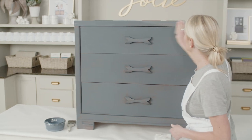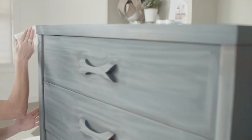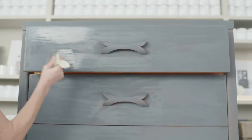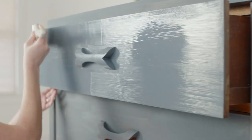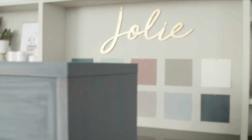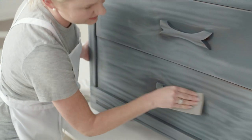Once dry, lightly sand away any unwanted texture before moving on to the next coat and wipe away the dust. Apply additional coats of paint in the same way as before until you have adequate coverage, allowing each coat to dry completely before applying the next and sanding between coats if necessary. Don't sand after the final coat.